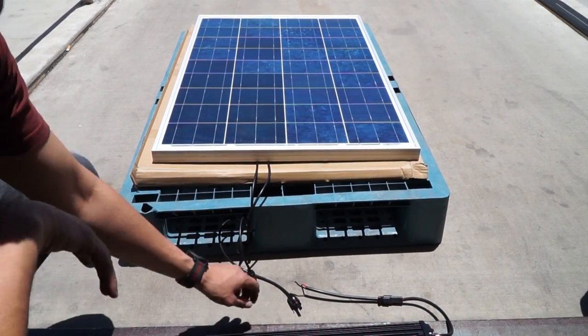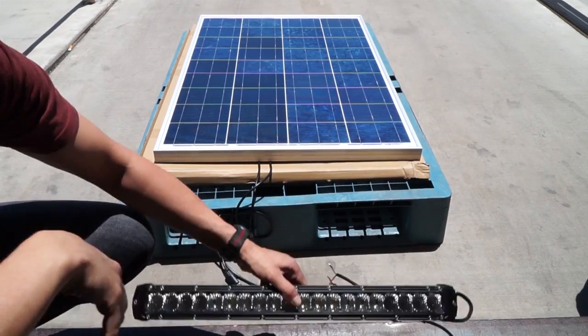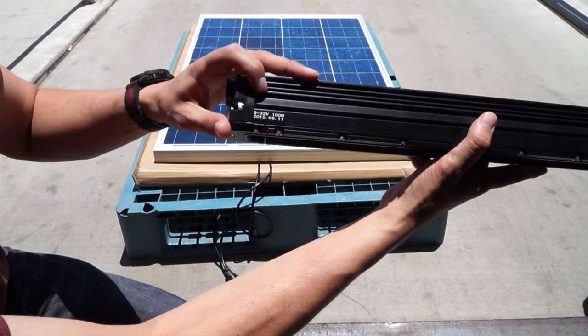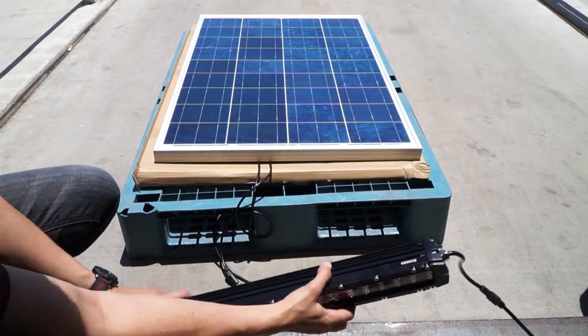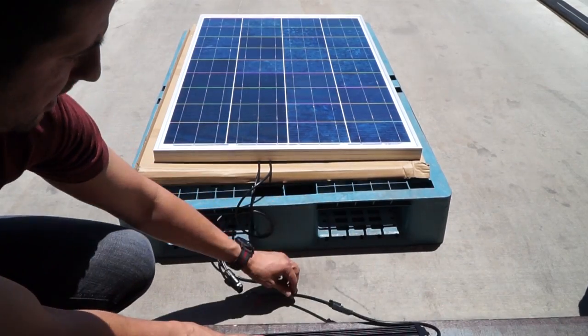What we have here are the MC4 cables, and this is a Gen C 100 watt LED bar. As you can see, it's a 9-32 volt 100 watt LED bar, and we're going to go ahead and wire these up to it and get it to come on.